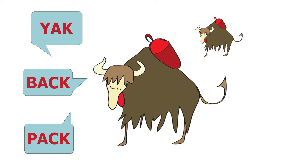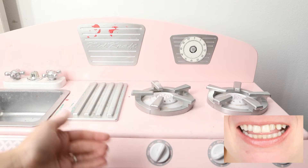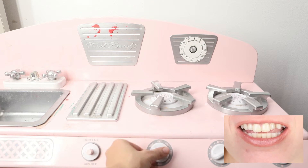Yak Backpack. Hi, welcome to Yak Backpack. Let's start the stove.